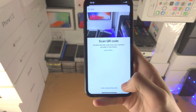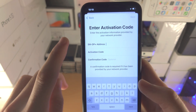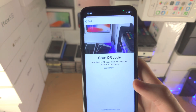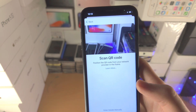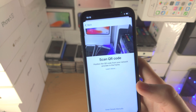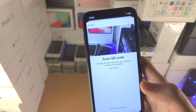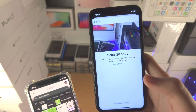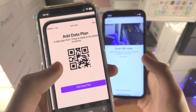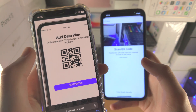If you have the option to enter details manually for your eSIM, tap that option and enter the addresses provided by your carrier. For most people, you just want to scan the QR code. For reference, an eSIM QR code should look something along the lines of what's shown on screen here.